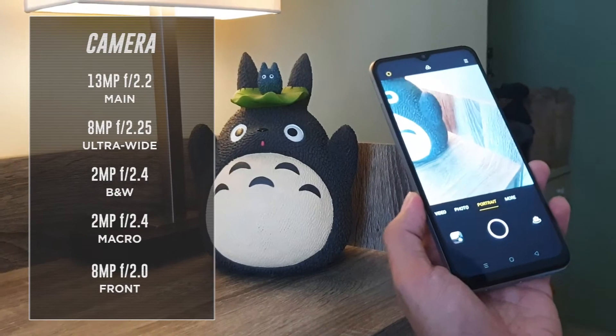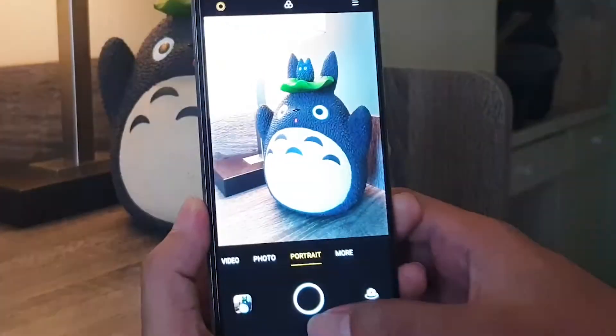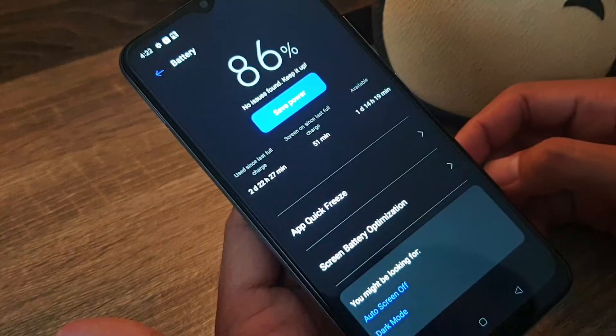It has a total of 5 cameras composed of an 8-megapixel front shooter and a 13-megapixel quad rear camera module. Images come out with clear details and dynamic colors with a pretty decent amount of depth.